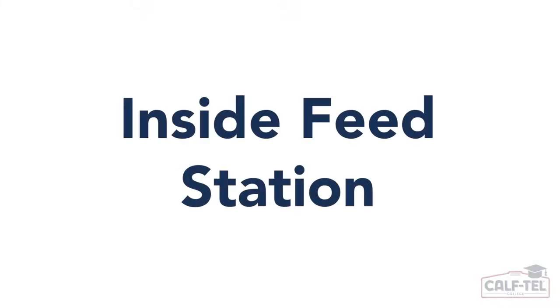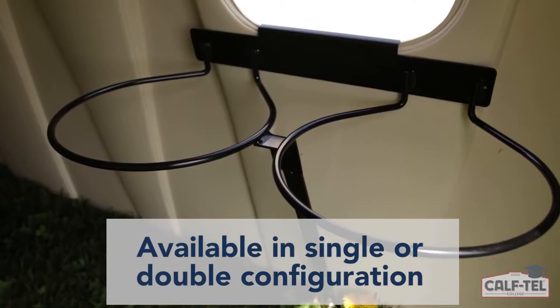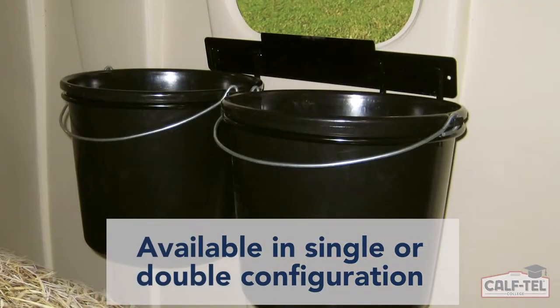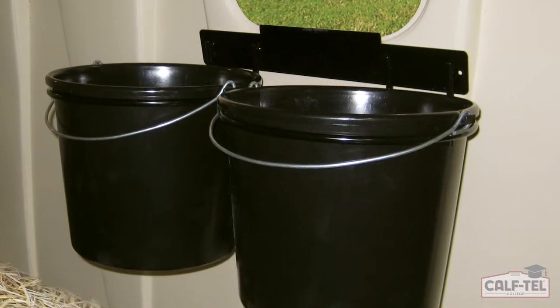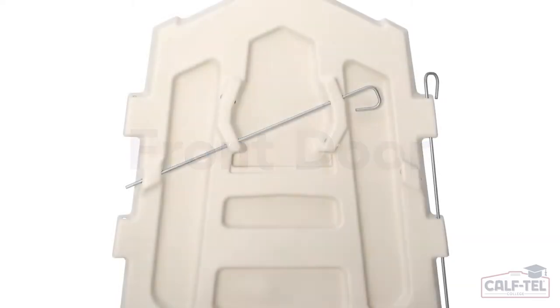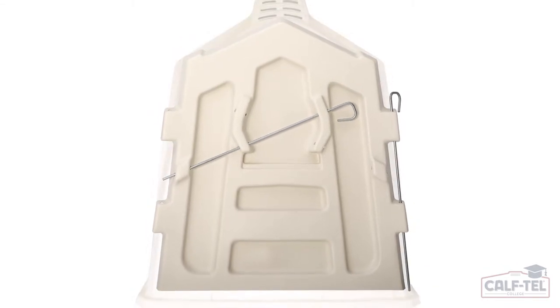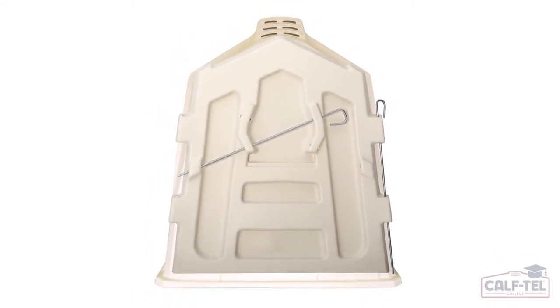Our inside feed station for our deluxe hutches is available in two options: single or double pail. Shown here is an example of a double pail inside feed station for a deluxe hutch. When weather becomes inclement or severe, sometimes it's nice to have a solid barrier of protection. The Caftail front door is a simple installation and a nice feature when the situation arises.